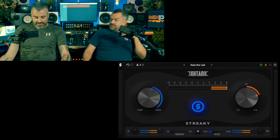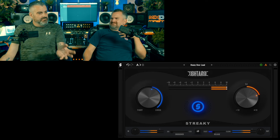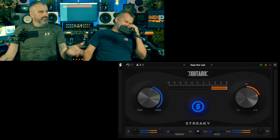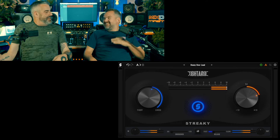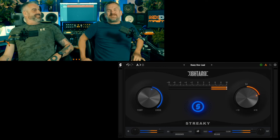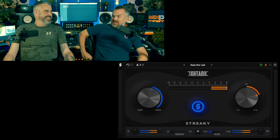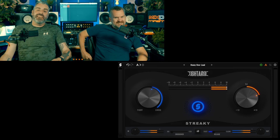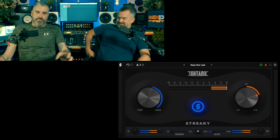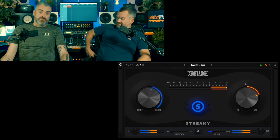The control on the left that says tight or loose — I could sort of tell that that was scooping something out the bottom. I could tell it was scooping the bottoms; it was getting rid of some low end to make it tighter.